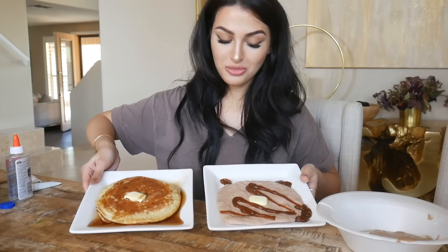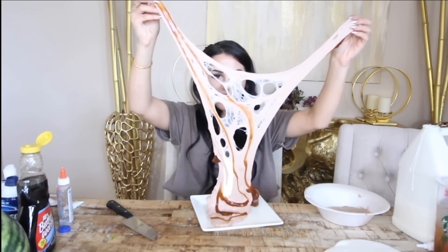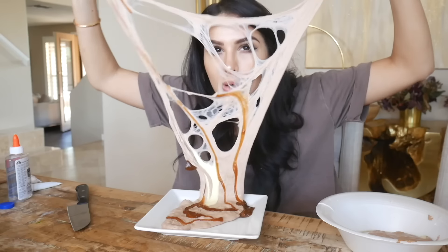All right, so here we go - real versus slime. Which one would you prefer? Is this even a question? That is so bomb. This is what a pancake looks like stretched out. That's so pretty. I like the sound - this low-key looks like it would taste really good.